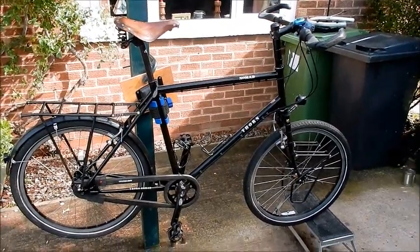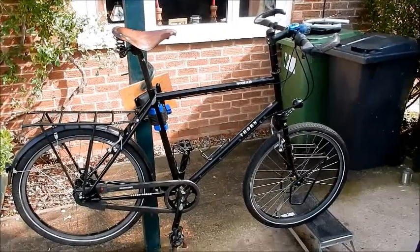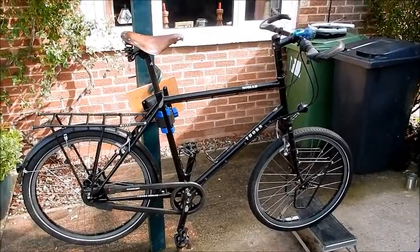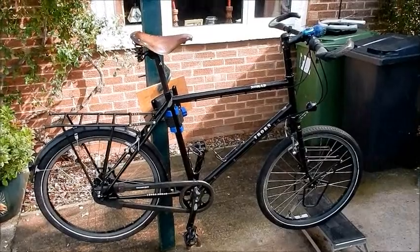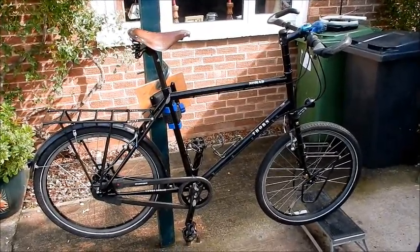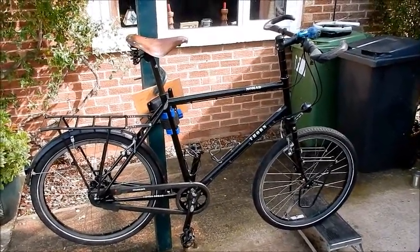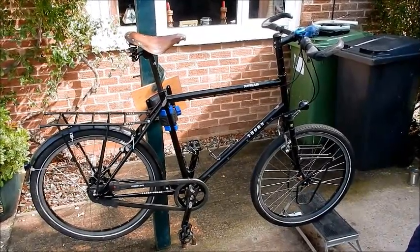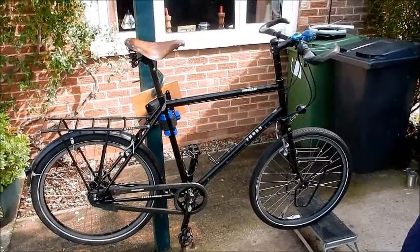Hello everyone on YouTube. This is my video review of the Thorn Nomad Mk2. I got this in 2014 for a world trip which I have now completed. I cycled around the world, 23 countries, 26,000 kilometres, and this bike was fantastic. It's not without its problems but overall I absolutely loved it, and now I'm going to go over the bike in detail and tell you what was good and what was bad.